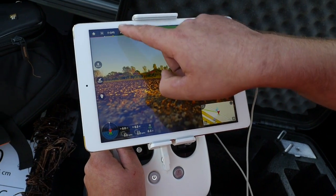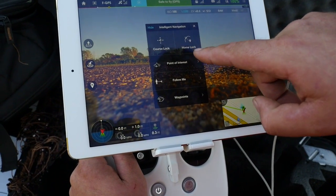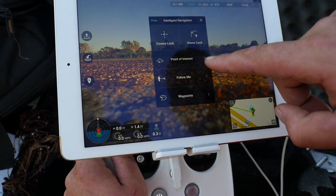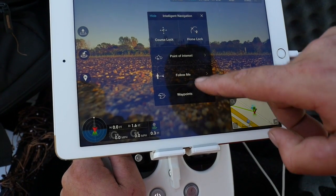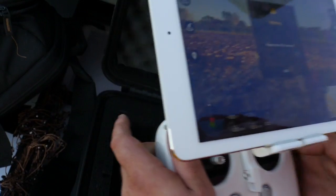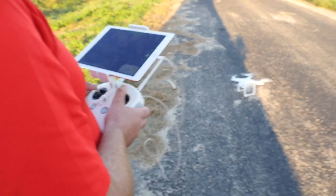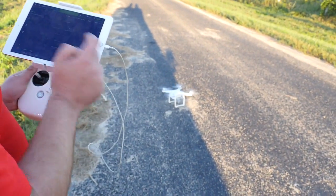Now I'm going to go right here. We have the different options: we have course lock, home lock, point of interest, follow me, and waypoint. I'm going to do the follow me and it will say 'please take off the aircraft.' So at this point I'm going to go ahead and take off the aircraft. I'm going to hit okay.